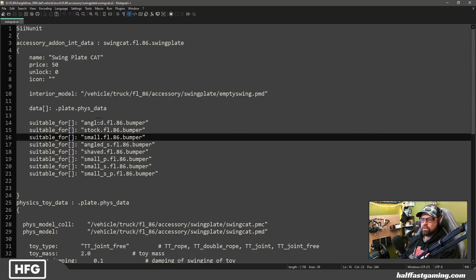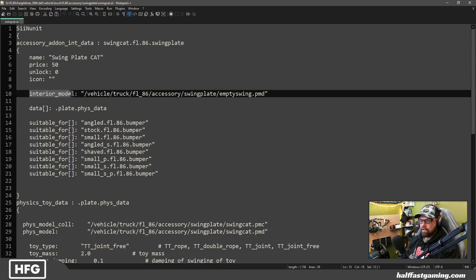Once you've created this information, you need to do that for every swing plate or mud flap you want to offer, and then you put it into the game. The most extraordinarily important thing is that the node is in the correct place on both the interior and the exterior of your truck. These physics are only applicable to interior model types, so you cannot specify exterior model and have no node on the interior — it will not work. Whether that changes in the future, I don't know, but that's how it works right now.